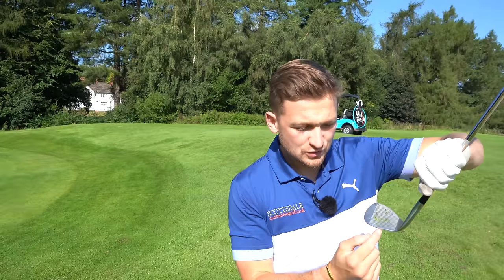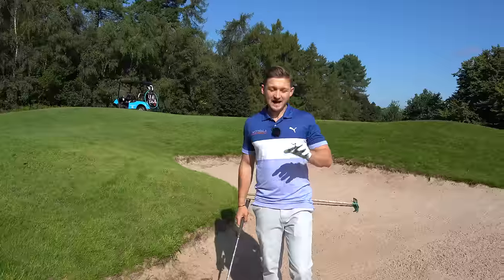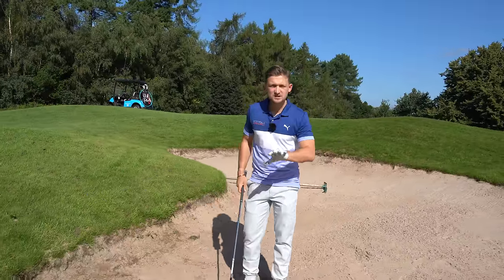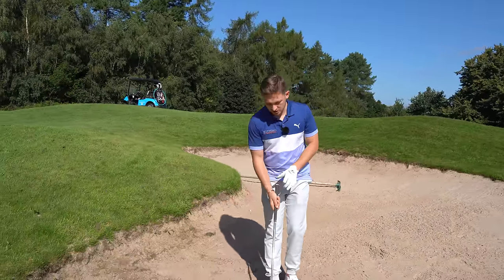Look at that — beautiful, crisp. It's all about that leading edge. I know it might seem strange that we're in a bunker and we're talking about chipping. It's nothing to do with bunkers, but it helps me show you this.